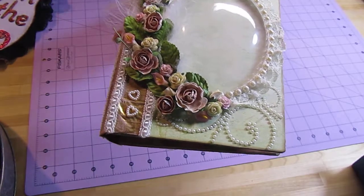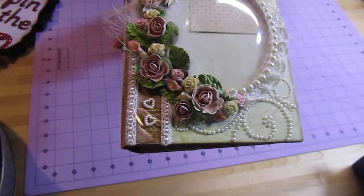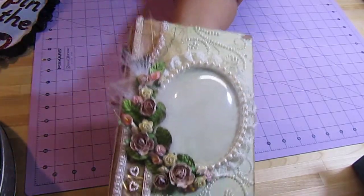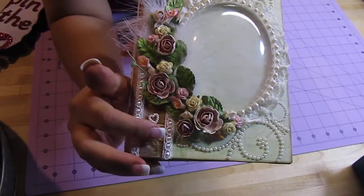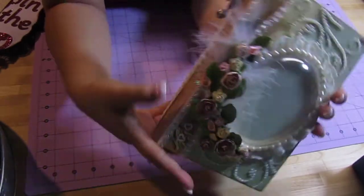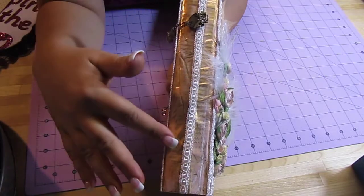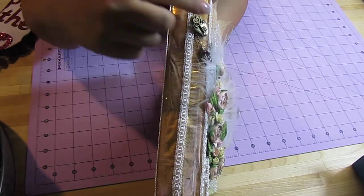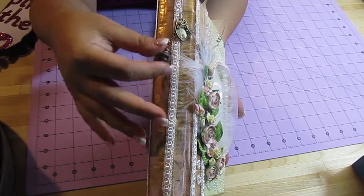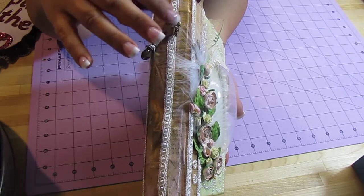I added some pearl bling to the side and some pearl around the little dome — and that can actually take a picture. I left enough space for her to add a picture in it. And there's two hearts here, some more bling there, some more roses there. On the side, it's bound with duct tape and I added some white Rub and Buff. And this is a pin that I found in my stash — I think it's one of Tim Holtz's pins, but I'm not positive, so don't quote me. There's just a little bead and there's a heart lock and a key to go with it.